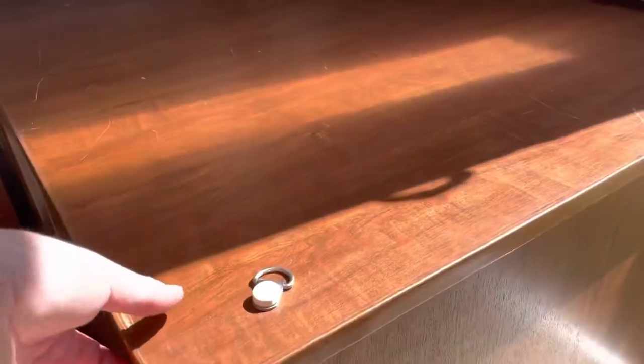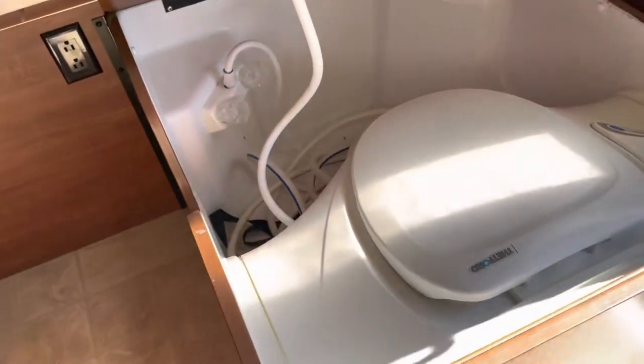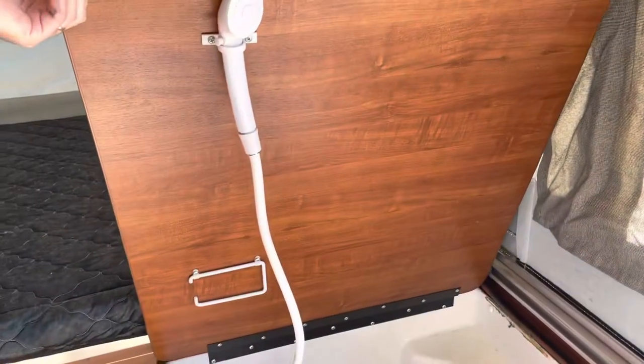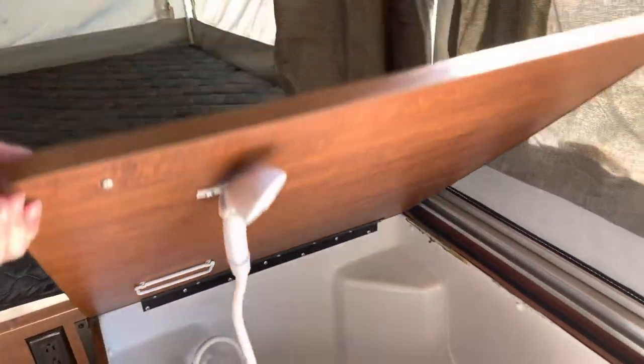This is the cassette toilet with a shower. The shower goes up and connects to a string up there, so you can leave that up and have a bit of a shower if you want.